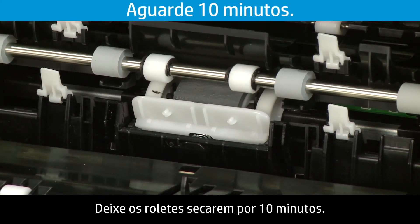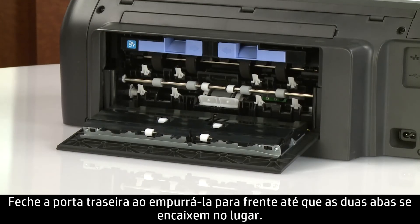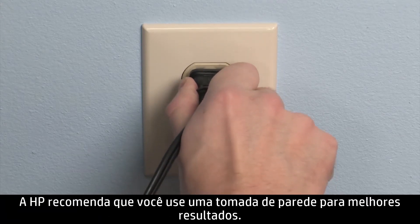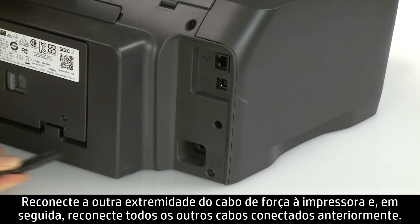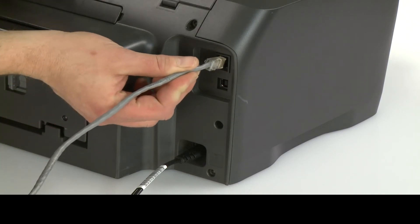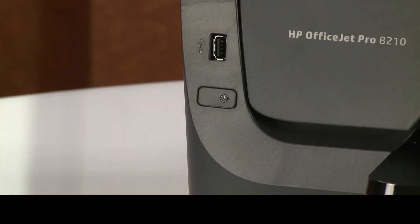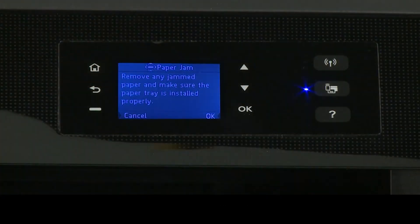Rotate the roller upwards as you finish cleaning a section to clean the entire roller. Allow the rollers to dry for 10 minutes. Insert the paper path cover back into the printer. Close the rear door by pushing it forward until the two tabs snap into place. Plug the power cord back into the power source. HP recommends you use a wall outlet for best results. Reconnect the other end of the power cord to the printer and then reconnect any other previously connected cables. Return to the front. Power on the printer.